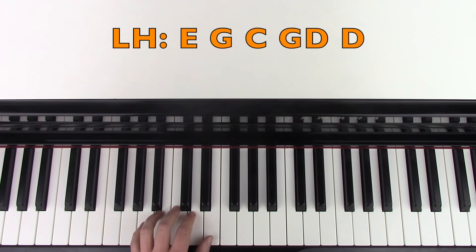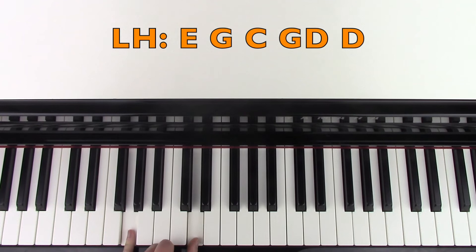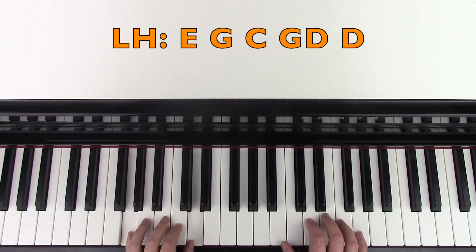And the left hand is following those root notes. It's going E, G, C, and then you're going to play G and D, and then play that D again by itself. So that fits together like this.